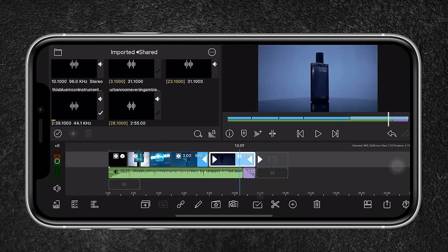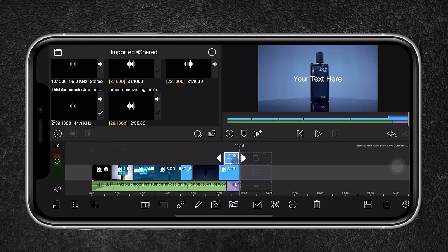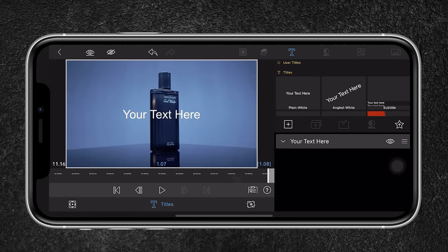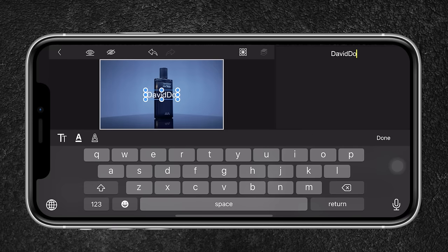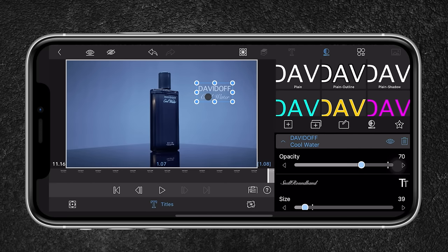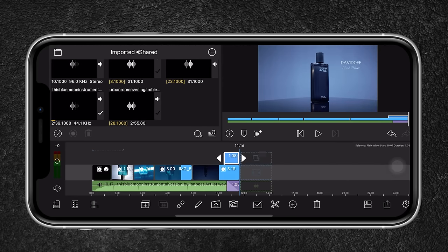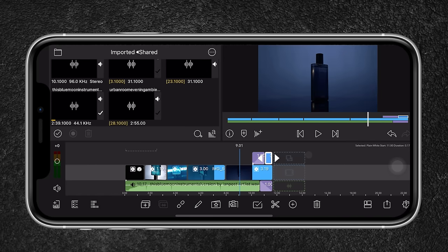Now I'm going to create a title at the end. I hit the plus button, select Overlay Title, shorten it, then double click to edit it. I'll name it 'Davidoff Cool Water', change the font, reposition it, and create a fade-in. To create the fade-in, I move the playhead and hit the plus button then Transition. It looks pretty nice.